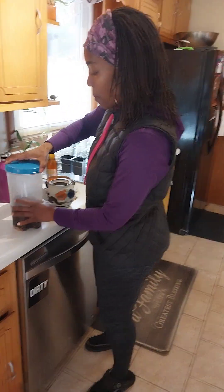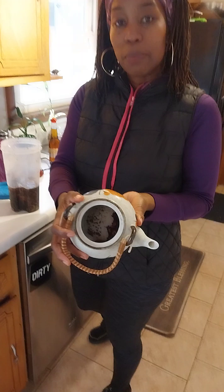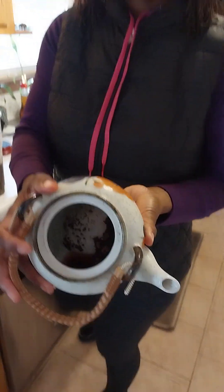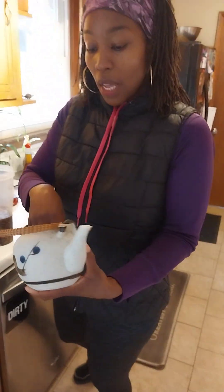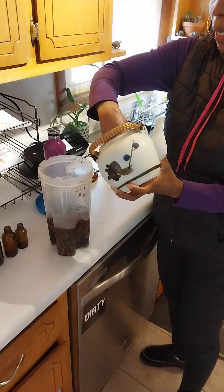I'll demonstrate what I'm going to put in here right now, which is just my leftover tea scraps. I had some tea and now I'm just going to put this into my bin.